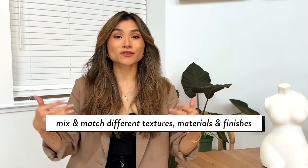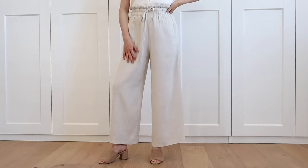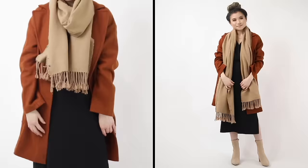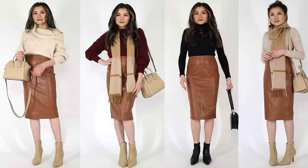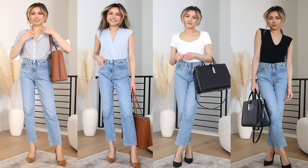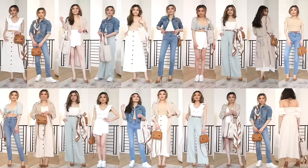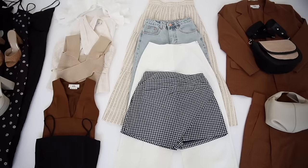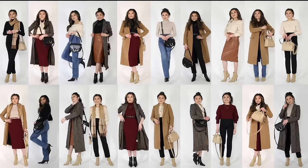Another way to incorporate variety is through materials and textures. For warmer weather, you can do sheer, linen, denim, crinkled, or gauze. For colder seasons, there's corduroy, wool, knits, coated, and patent. When you step back and look at those four slots for tops and four slots for bottoms, making sure you don't have two pieces that look the same in terms of neckline, length, and material can really amp up the uniqueness of your capsule wardrobe.